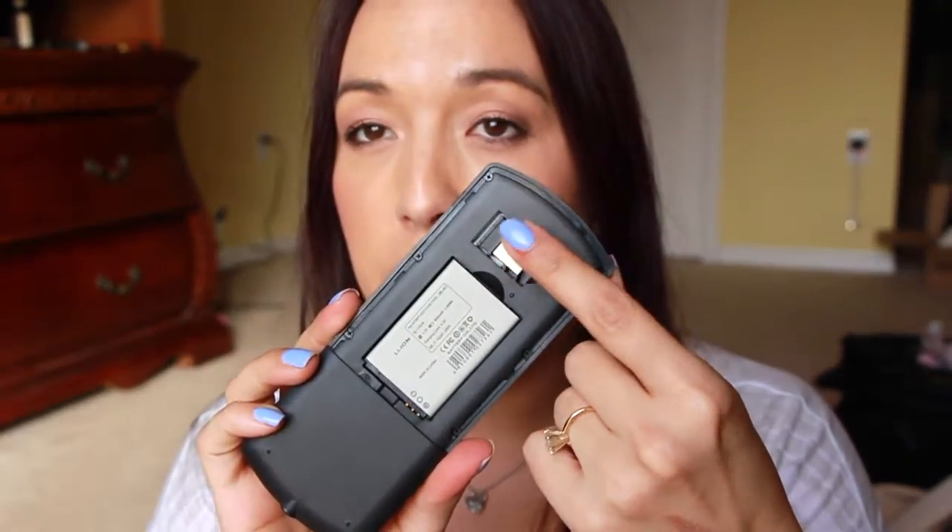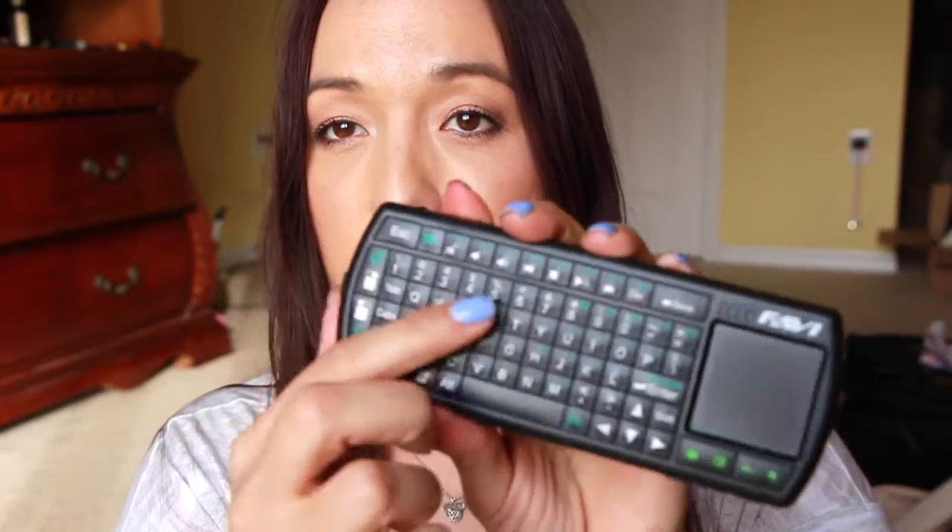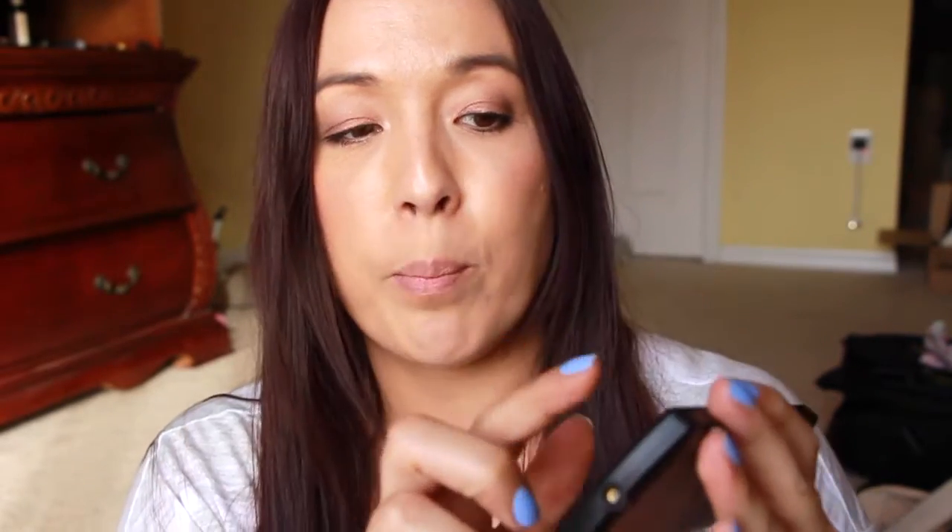When you open it up, down here in the back, it has a little USB right here, and the battery pack is here. It's rechargeable. It comes with a cable. There's an on and off switch right here so you can turn it on, and then it has a little light here when it's going to try to pair up with your device.